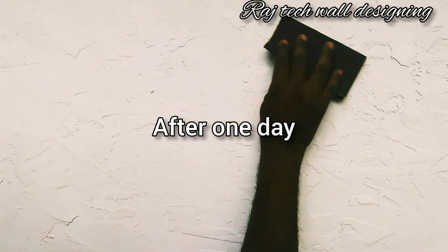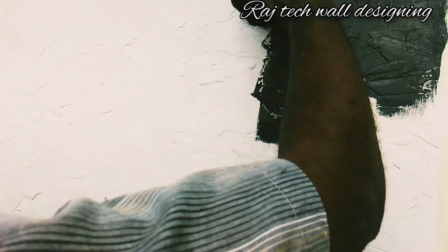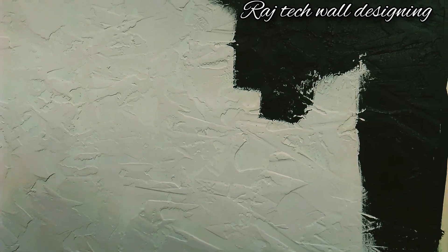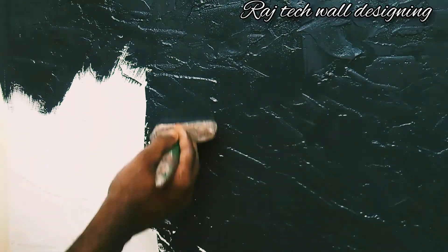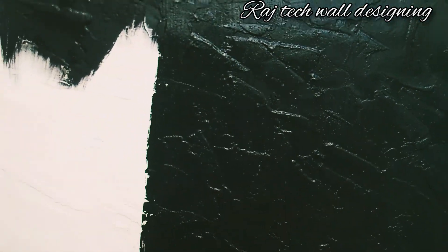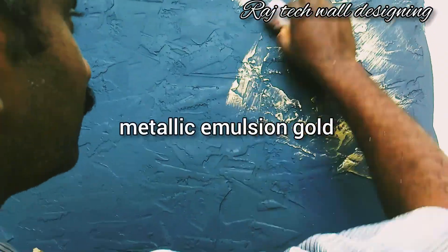We are going to use the paper pattern. The paper is made in a small piece of paper. The paper is made of emulsion black. This is metallic gold. This is metallic emulsion gold.